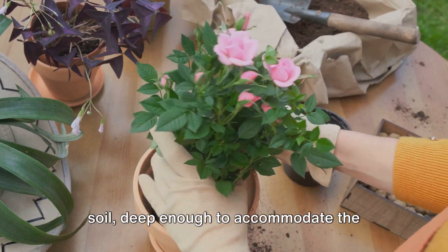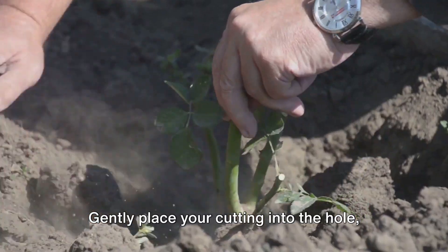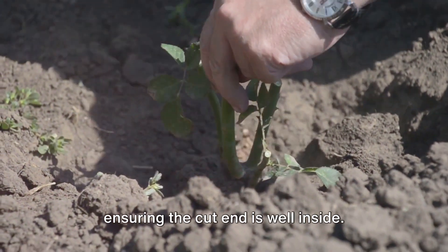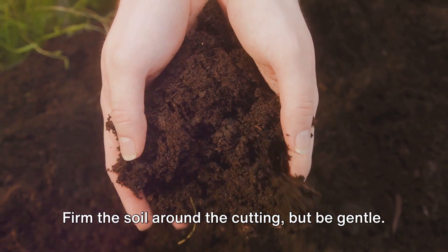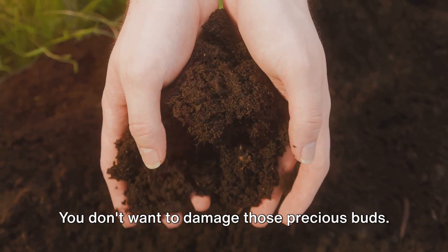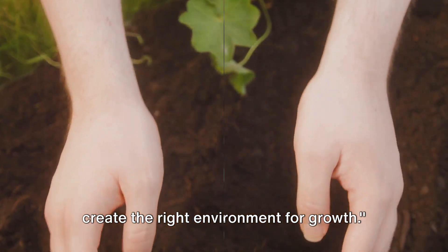Now make a hole in the center of the soil, deep enough to accommodate the bottom two-thirds of your cutting. Gently place your cutting into the hole, ensuring the cut end is well inside. Firm the soil around the cutting, but be gentle — you don't want to damage those precious buds. With the cutting planted, it's time to create the right environment for growth.